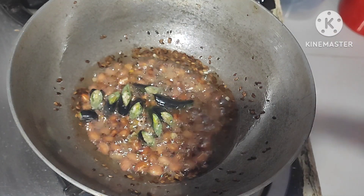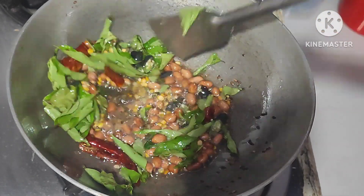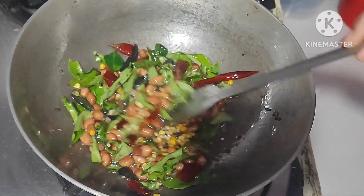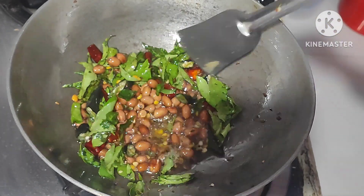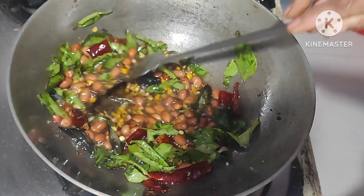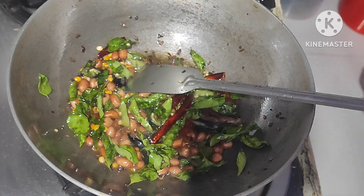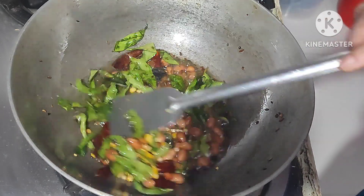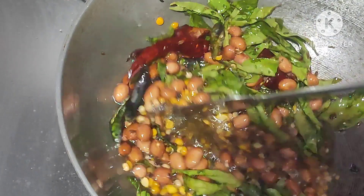Next, add green chilli, red chilli, and curry leaves. Fry it well on low flame for 2 minutes. After 2 minutes, let it cool.